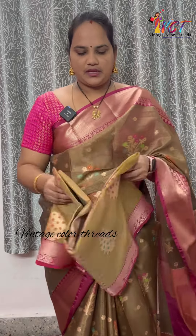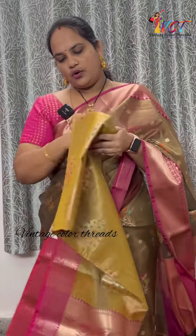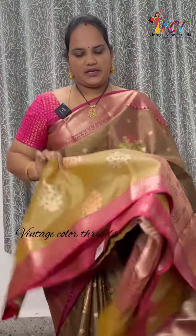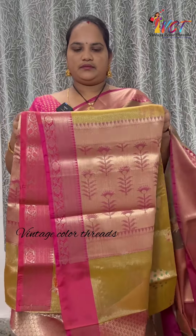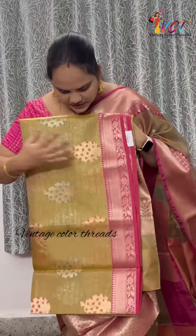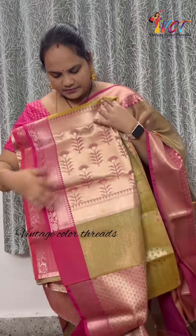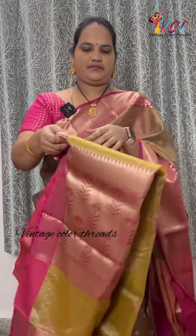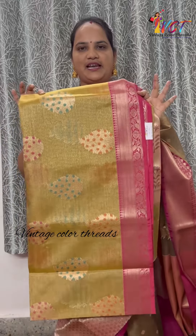Next color is yellow shade. It has gold and yellow shade with pink border. This is the overall sari. It has a yellowish pink combination and a great color.